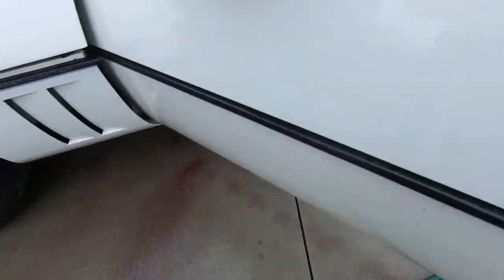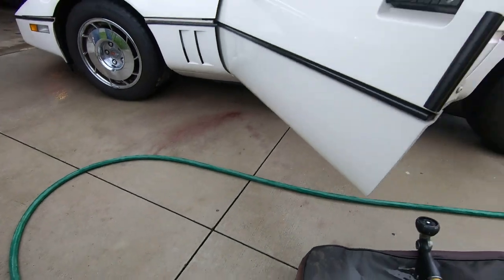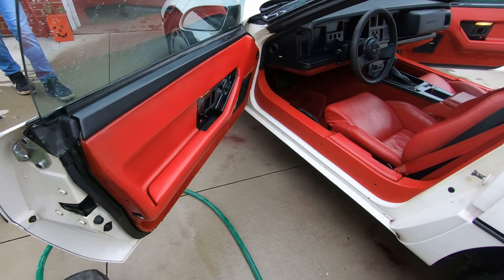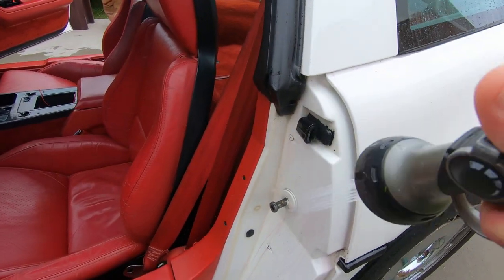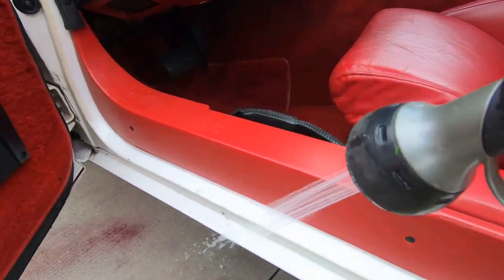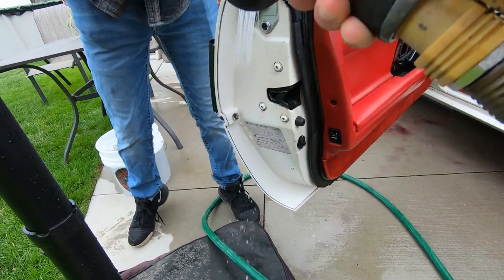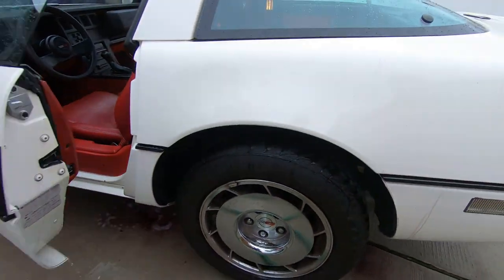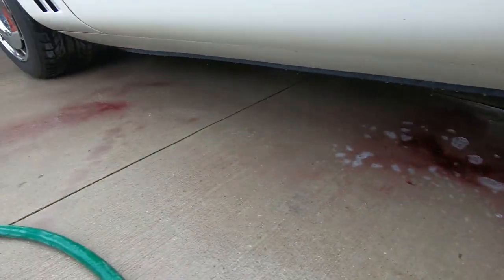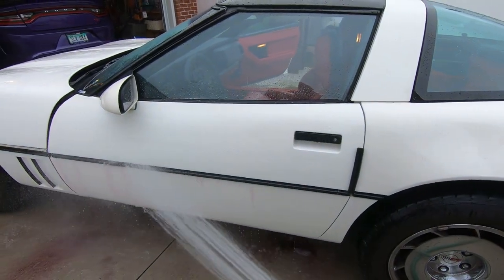Look at the purple on the ground - we gotta rinse it off, that's crazy, I'm dumbfounded. I'm gonna rinse it off. Look at all that purple on the car that sits in the garage mainly. I mean we drive it to car shows and stuff.